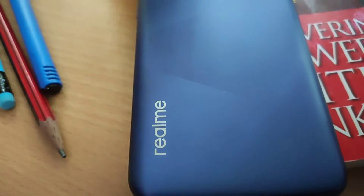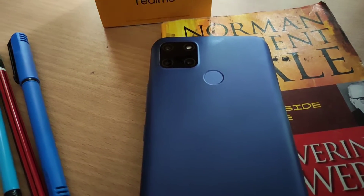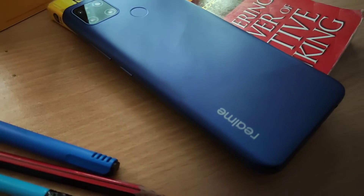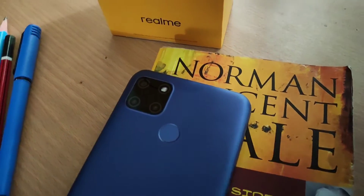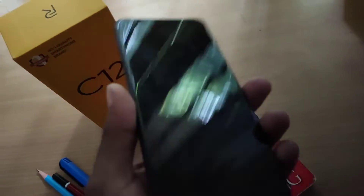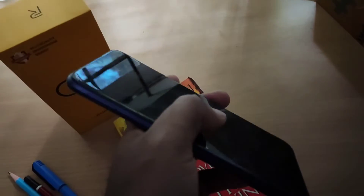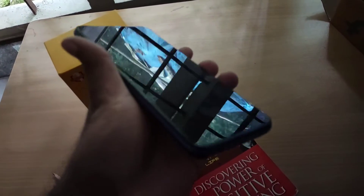This phone is available with Google Camera installed and has a huge battery capacity. Charging performance is normal. The phone also has a triple card slot, so you can use a memory card alongside dual SIMs. Storage is 32GB. Performance is at a medium level.